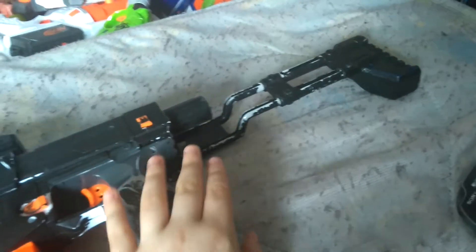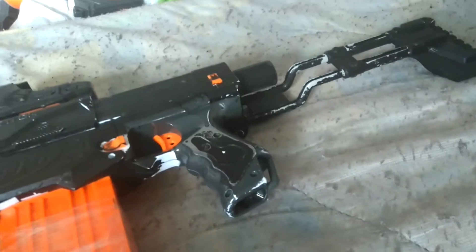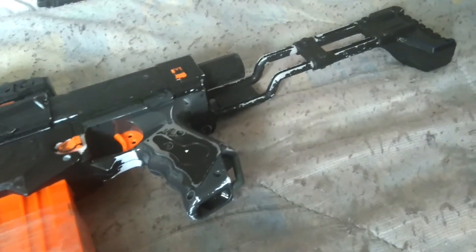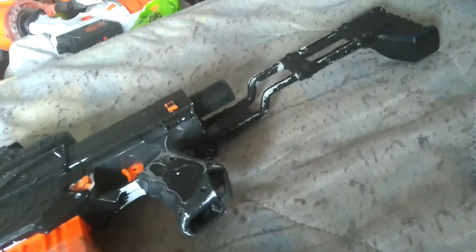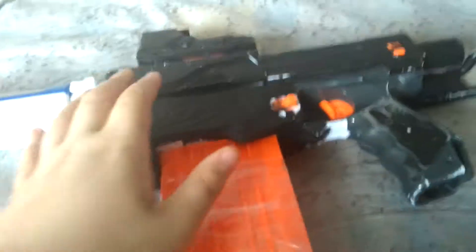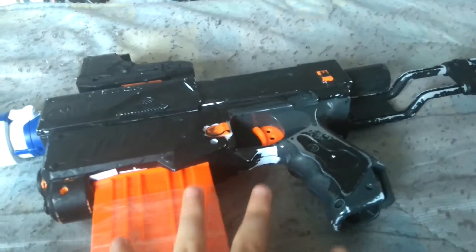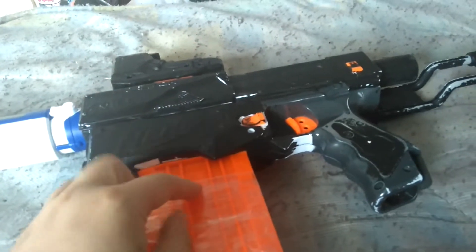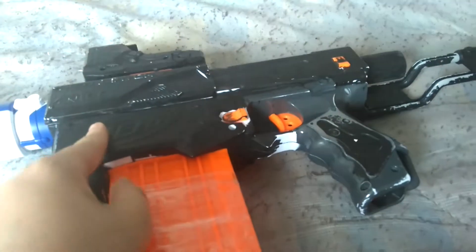You can use the Retaliator Stock, but I'm using the Spectre Stock because it's collapsible — I sold my Retaliator Stock with a grip and another gun. The main attraction is the Retaliator. You can also use the Recon Mark 2, and import a Red Dot Sight.